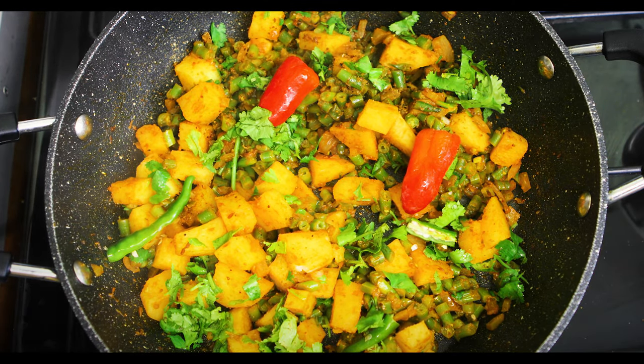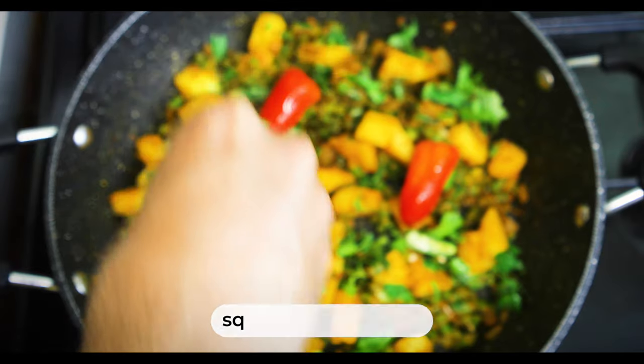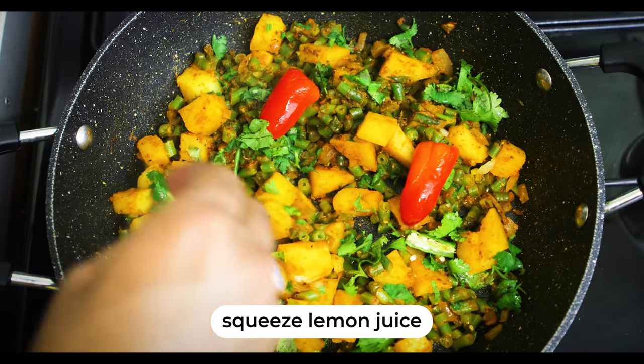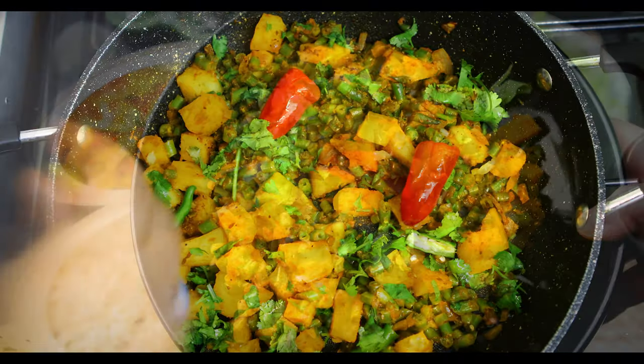And voila! I'm going to squeeze in a bit of lemon juice, which gives it a bit more of a zip. It's nice to use these little ingredients just to go the extra mile. I'm sure that's going to really give it that zip you want.